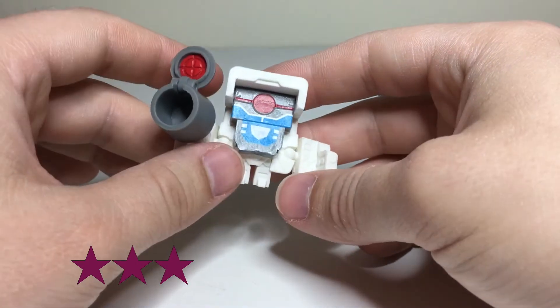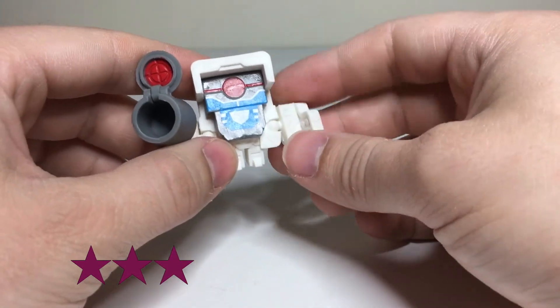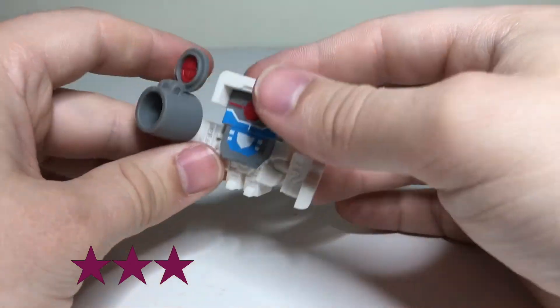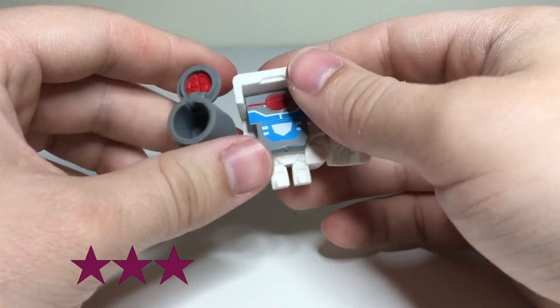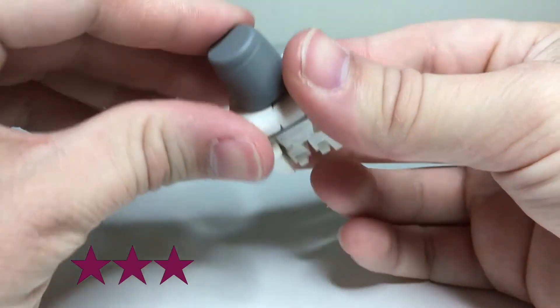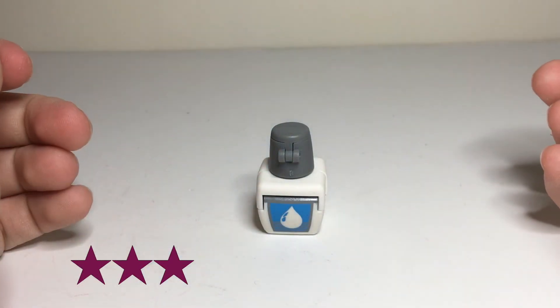So yeah, he's pretty good. He's kind of on the higher end of that average range. An 11 as opposed to a 10, but still kind of three stars overall. But yeah, neat little guy. There we have Series 2 Bot Bots, BottoCorrect. Love the name too as well.